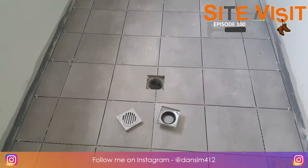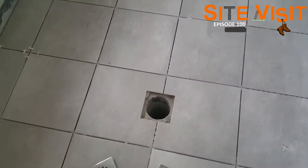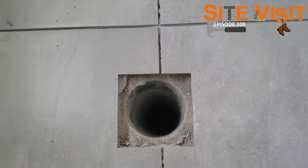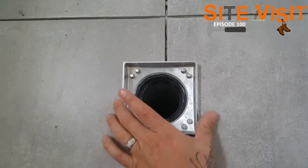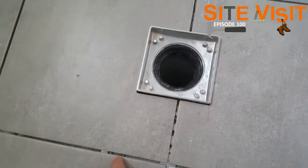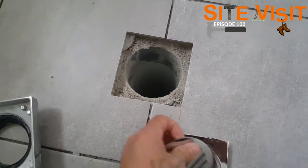Alright guys, so as you can see here, we've got the floor waste in the middle of the laundry, so everything will fall towards the floor waste. First things first, before we get to the grates themselves — we can see that the tiles have left the square cutout for the drain there. This one here is the tile insert one. That'll go in there like so; once they clean up a little bit of the glue, they'll finish nice and flush. Then they'll put the tile in there, and it'll just be a gap around the outside for the water to flow through.